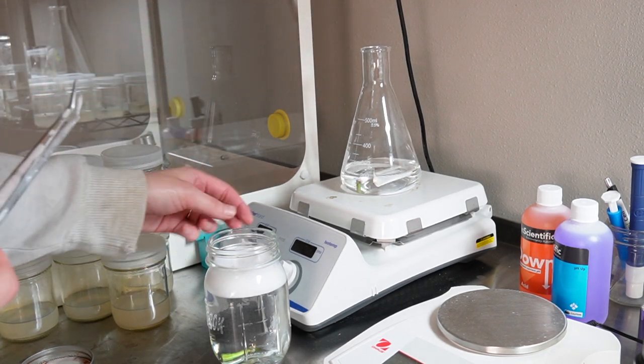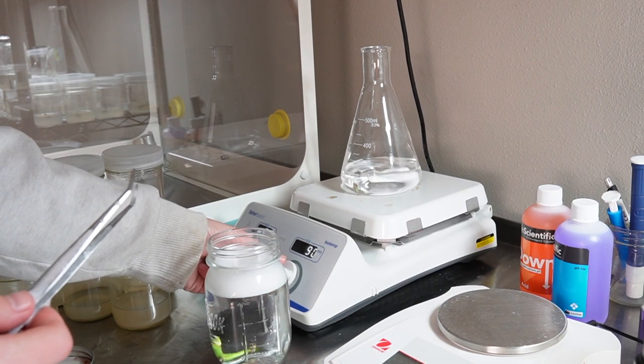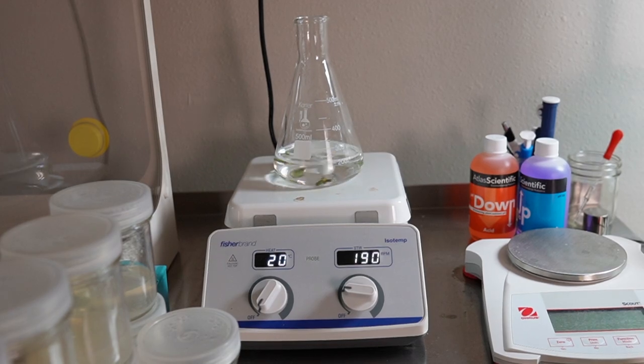I keep it on the magnetic stirrer so that I don't have to agitate it by hand. The one I bought is also a hot plate, so it was a little more expensive, but you can get cheaper magnetic stirrers that will do the trick.